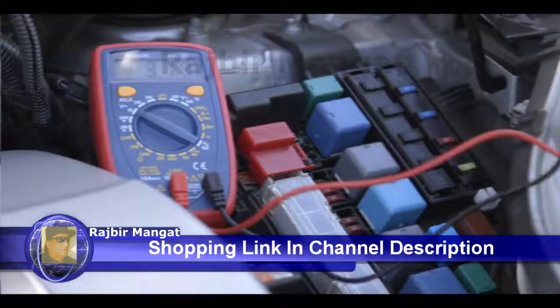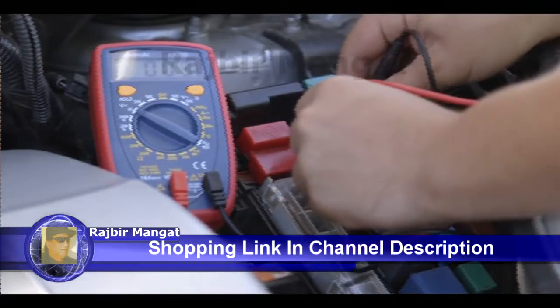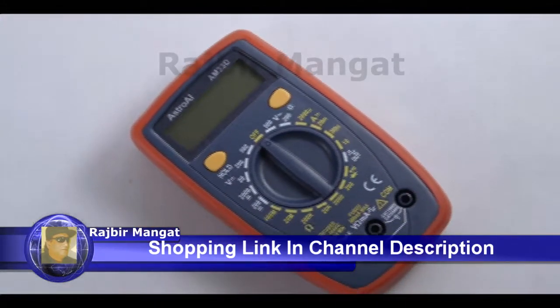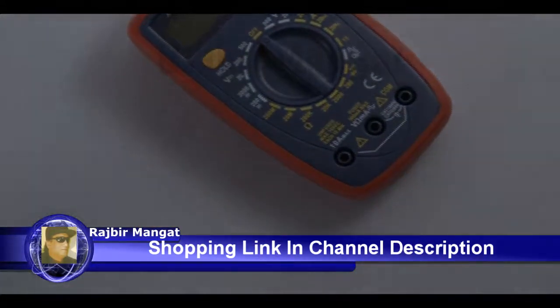Astro AI provides extra peace of mind with its one-year warranty. Safely and efficiently take care of all your electrical needs with the Astro AI AM33D Digital Multimeter.